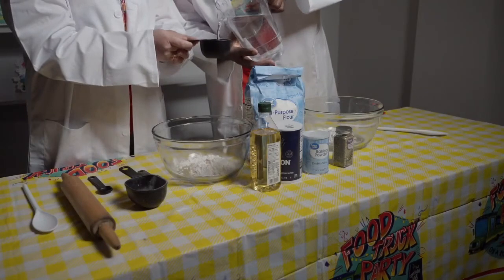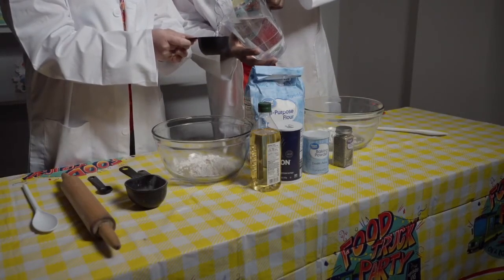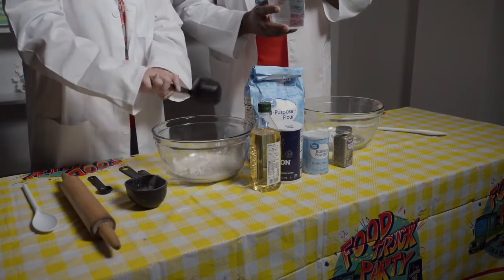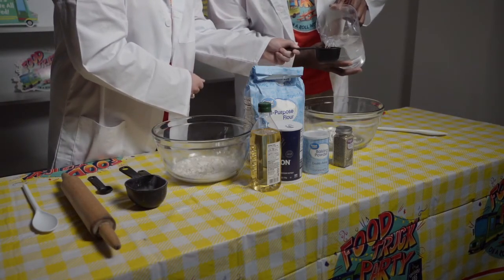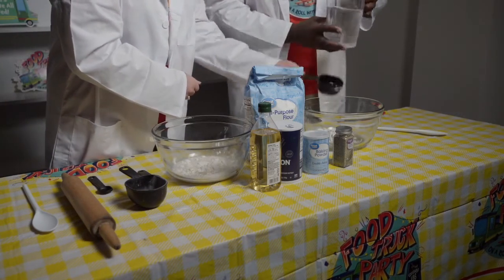We're going to add half a cup of warm water to each batch, and now we're about to stir it up.